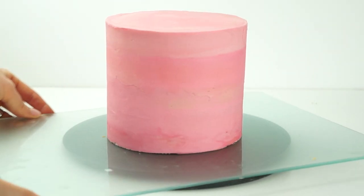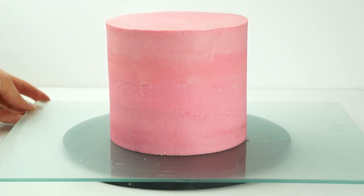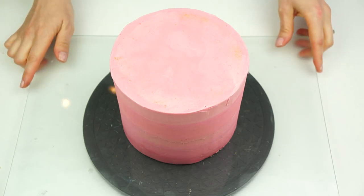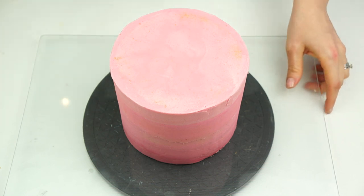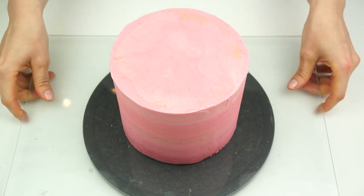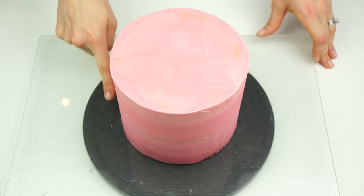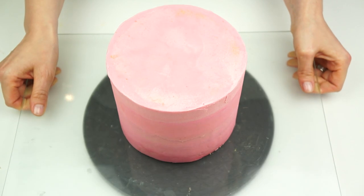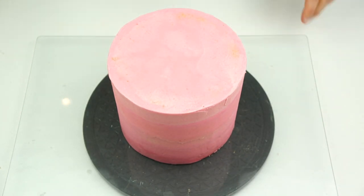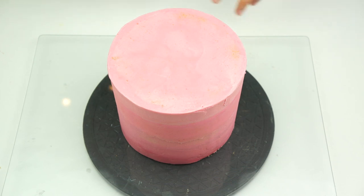To make our upside-down melting ice cream drip cake, I'm starting with my cake. I've got a six-inch vanilla sponge cake here which measures five inches in height. I've covered this in a coating of vanilla buttercream colored a light pink. I've had this in the fridge so that buttercream has firmed up, and now I want to apply another coating over the top to make it look like ice cream.